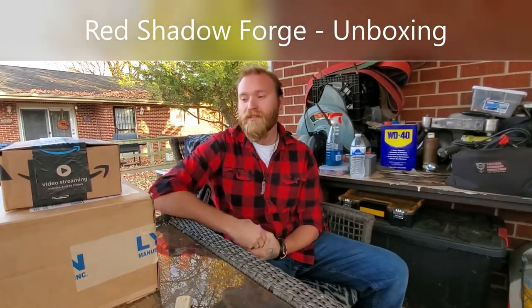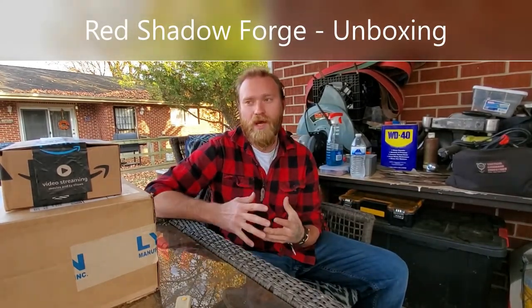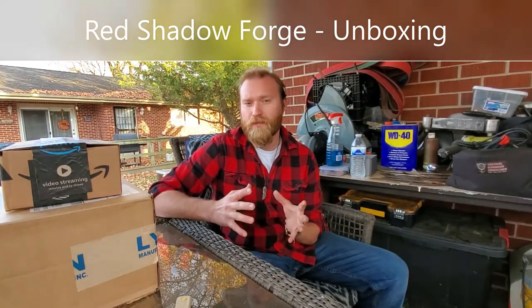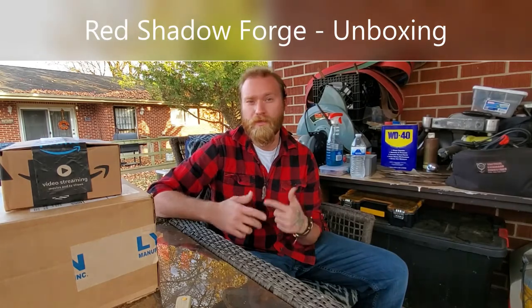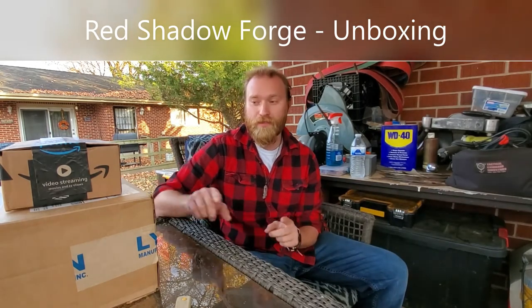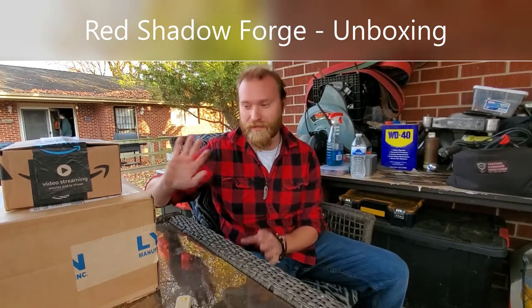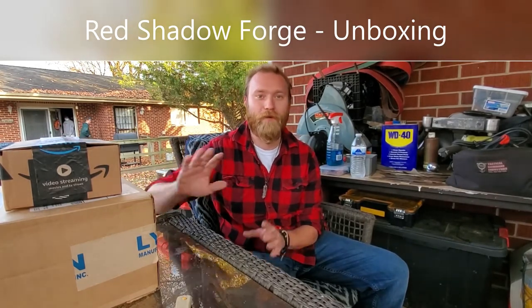Welcome back to Red Shadow Forge. Today I've got a video for you guys on unboxing. This is as big of a surprise to me as it will be for you guys, with the exception of one box. I just know what's in that box because I can see where it came from.